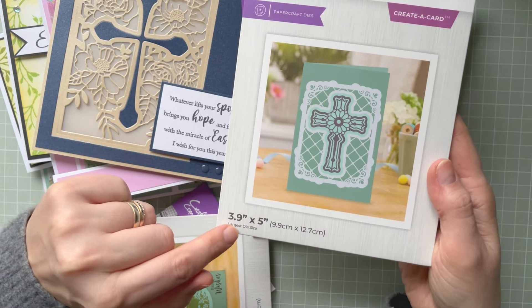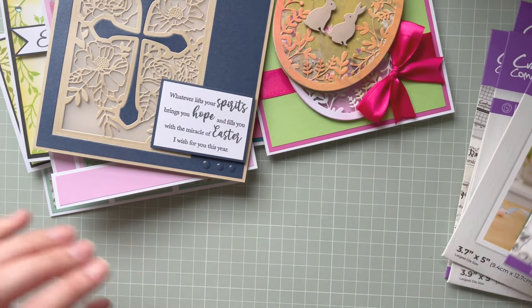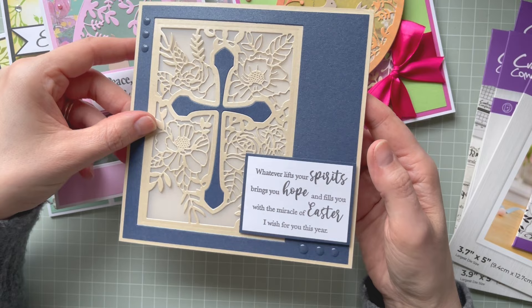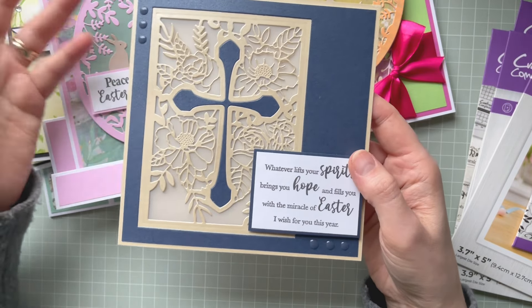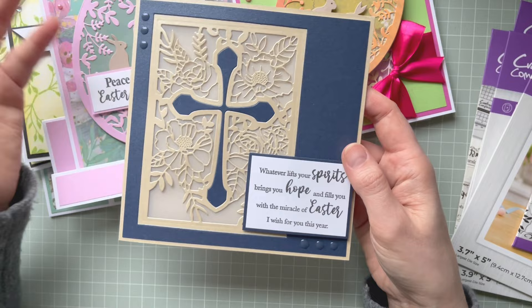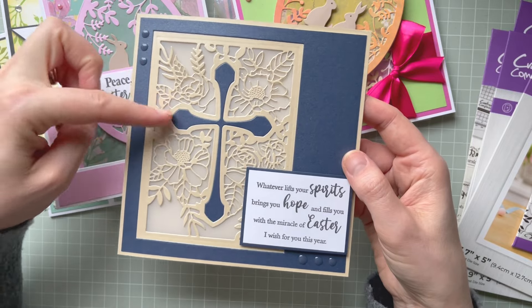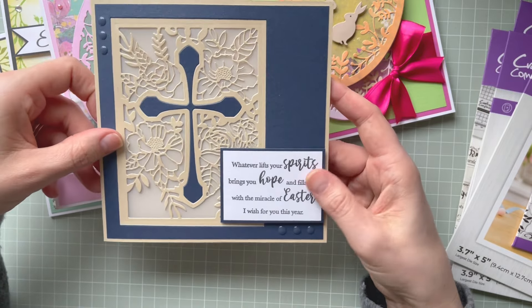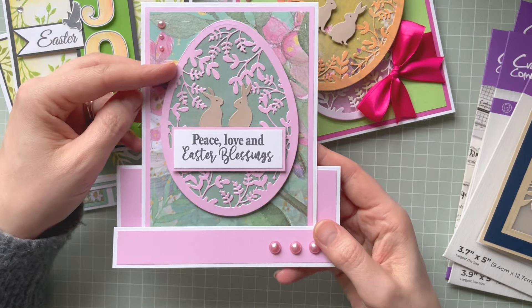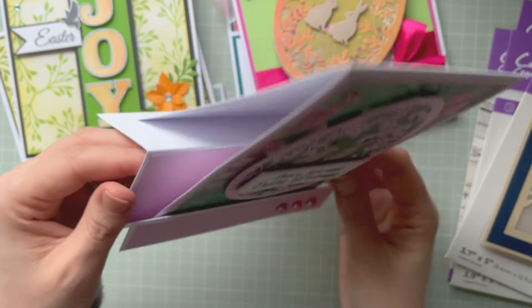I hope you can stop the video to check the measurements — this one is 3.9 by 5 inches. Let me now show you the sample projects, because once I've finished showing them to you I'm going to post them off to Crafters Companion so they can show the collection on Crafters TV, HSN, or any other channels they'll use. This first sample is the cross card I showed before — cut into the cardstock with a sentiment from the same collection. Then we've got the cute bunnies with that egg-shaped cutting die.